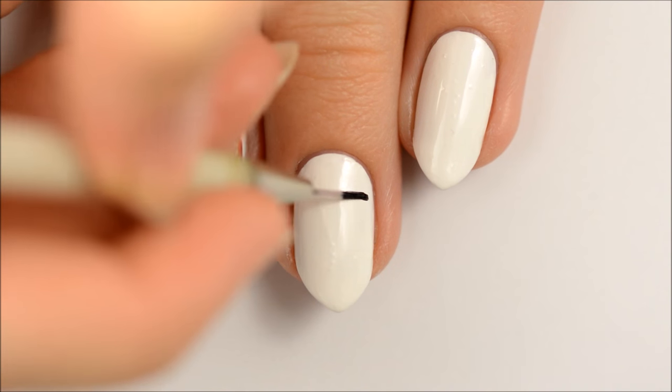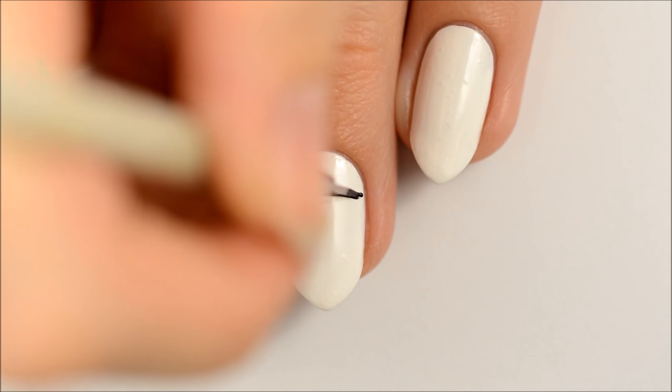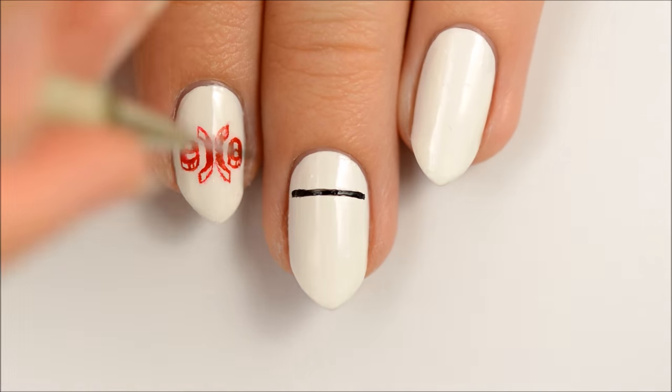Use black polish to make the outline of a square on your nail. I just free-handed this, but if you want, you can use striping tape to help keep your lines straight.